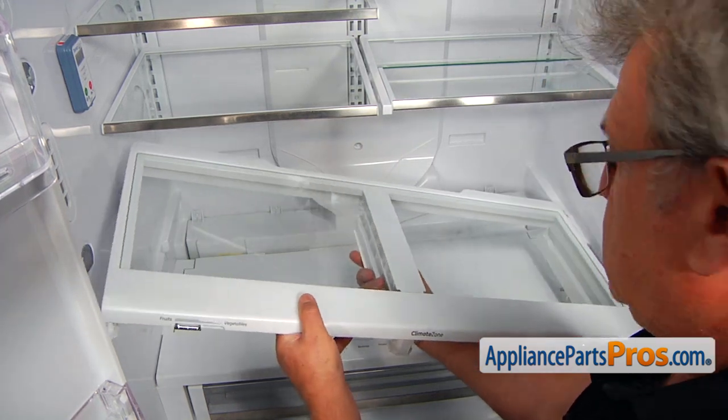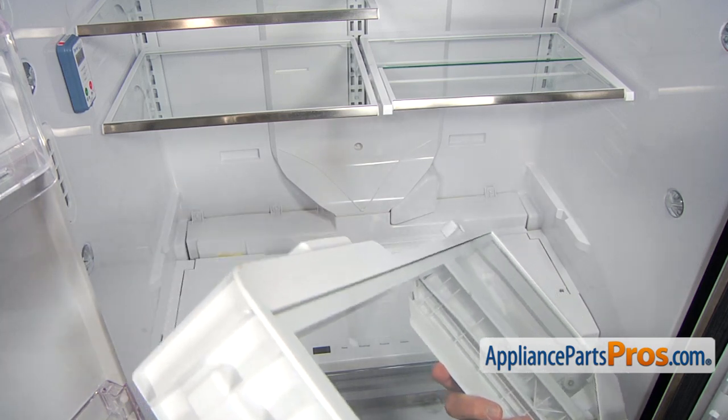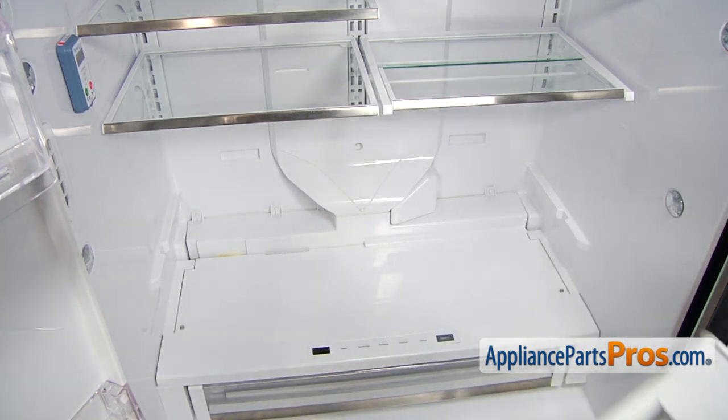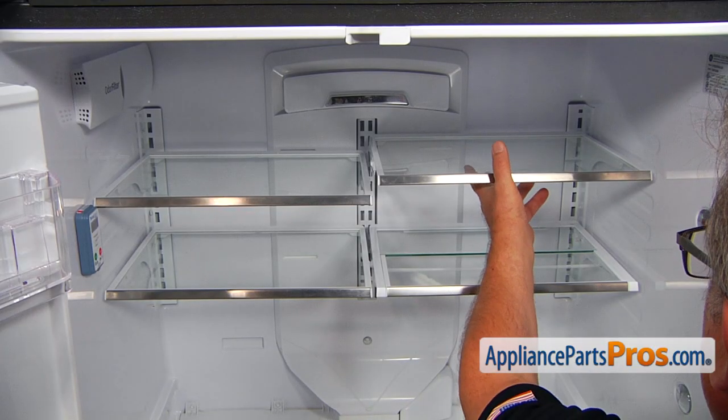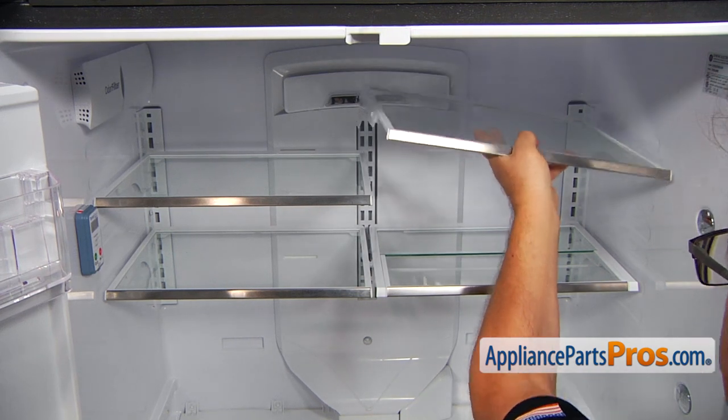Be careful, don't break the glass. Now we're going to remove these four glass shelves — lift up the front and pull it out.